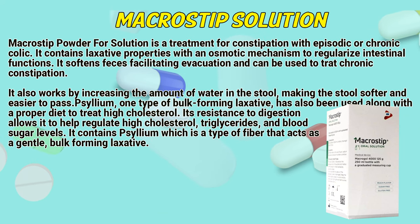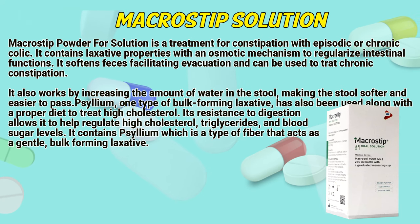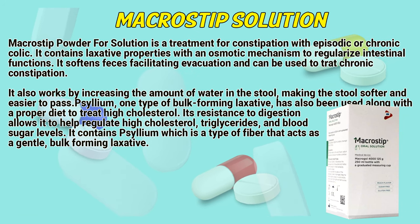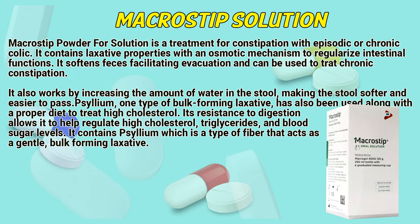Making the stool softer and easier to pass. Psyllium, one type of bulk-forming laxative, has also been used along with a proper diet to treat high cholesterol. Its resistance to digestion allows it to help regulate high cholesterol, triglycerides and blood sugar levels. It contains psyllium, which is a type of fiber that acts as a gentle, bulk-forming laxative.